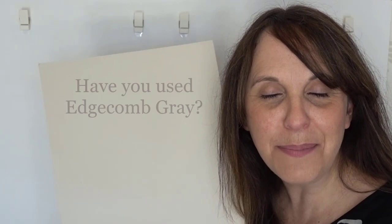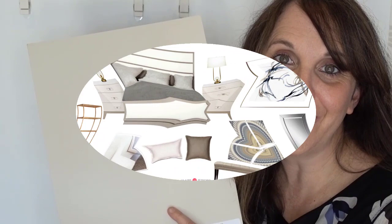Before we get into some of my favorite color pairings with Edgecombe Grey, I want to hear from you — please comment below and let me know if you've used this color. We used it in a mood board for a client's condo for their main floor, and he absolutely loved it. So did we.